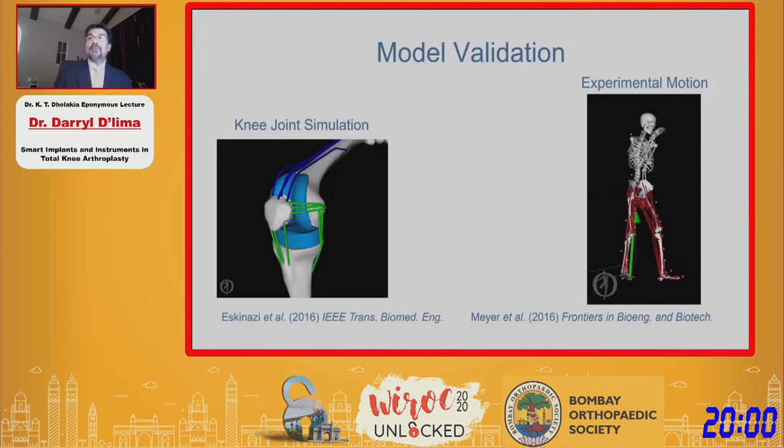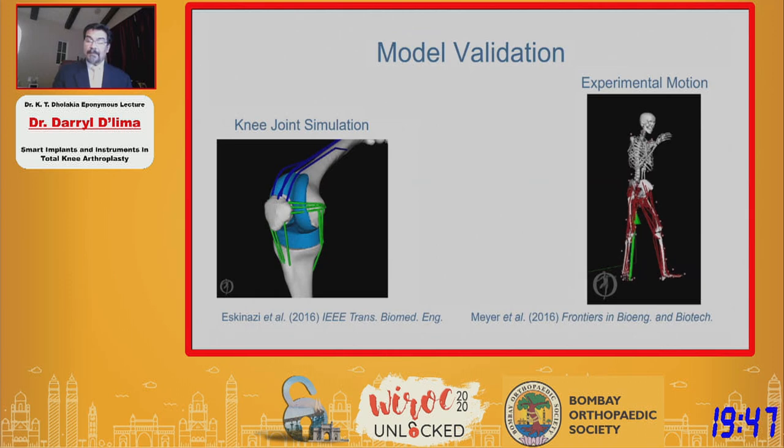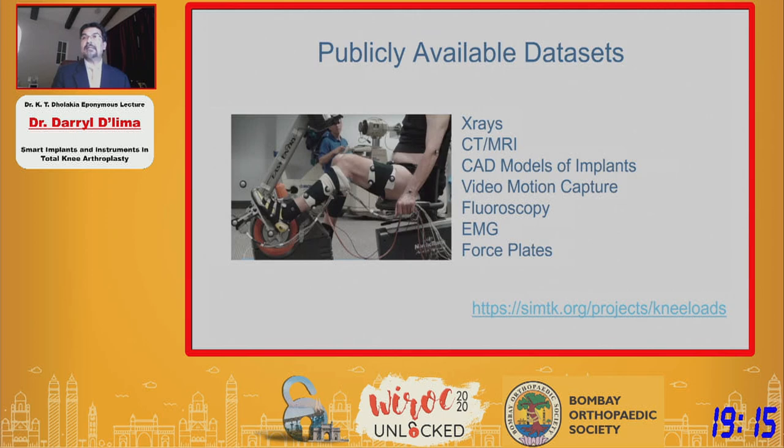There are hundreds of models of replaced knees and natural knees, ranging from simple models of a knee joint all the way up to models of the entire body. Even for activities as simple as walking, these models sometimes predict knee forces that range from 2 times body weight all the way up to 7 times body weight. Obviously all of these models can't be accurate. So we decided to make our data sets publicly available.